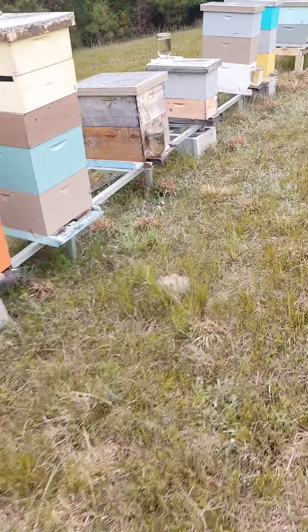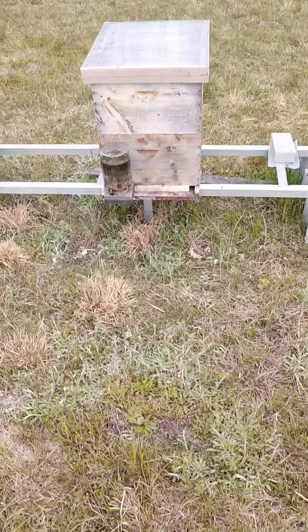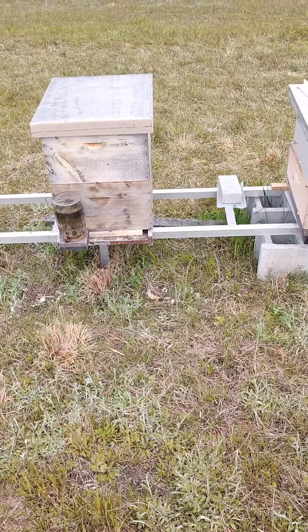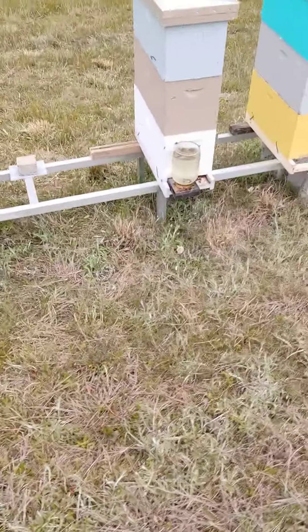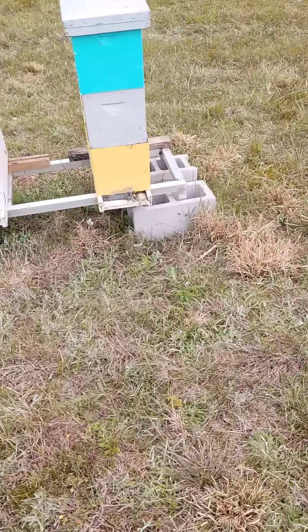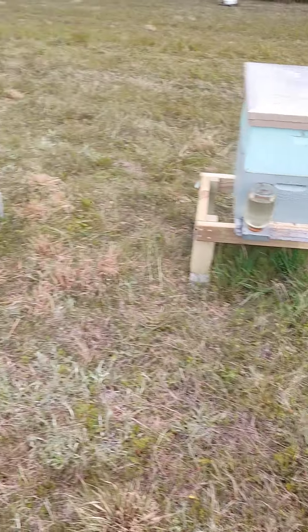Everybody should be happy. The ones we couldn't get the syrup feeders on the top, we put them in the front, and then actually put a reducer next to the feeder so that any bees that try to come in there have to go around the opposite end of the feeder.